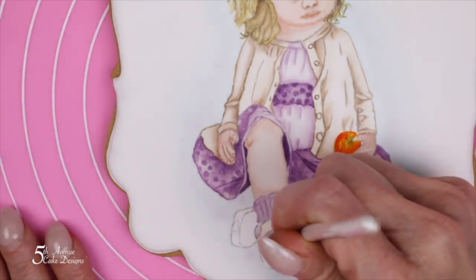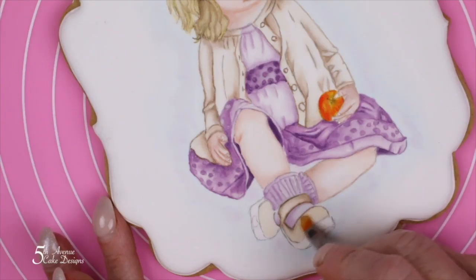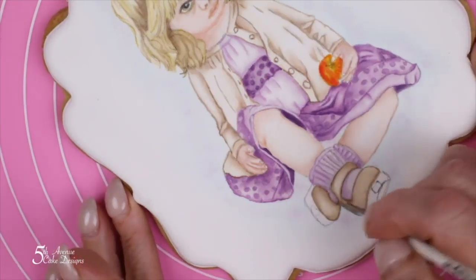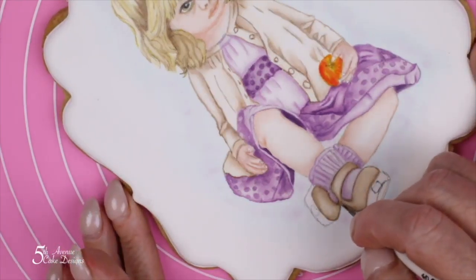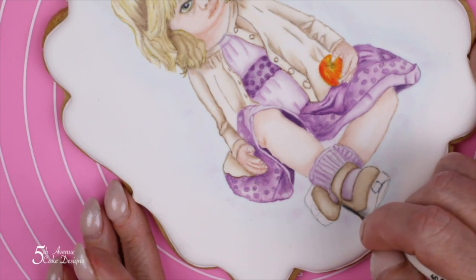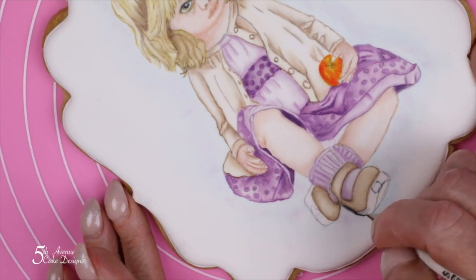Anyone who has been around a toddler knows those Mary Janes are not going to stay clean. To give a nice dingy look to the Mary Janes, we are going to paint a little bit of brown. Using black food paste in the thickest consistency possible, we want to paint the side and the top of the shoe, making sure that we leave the highlight in the center of both the right and left shoe.